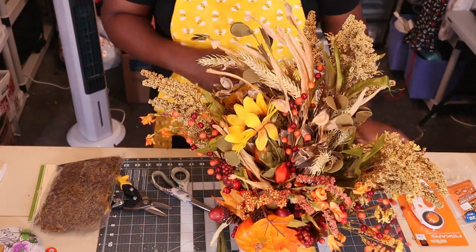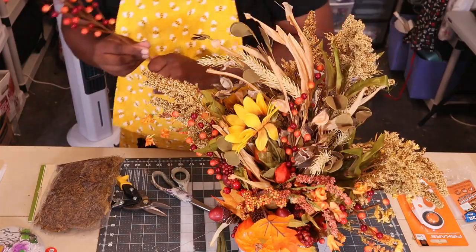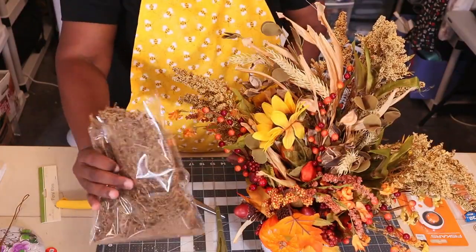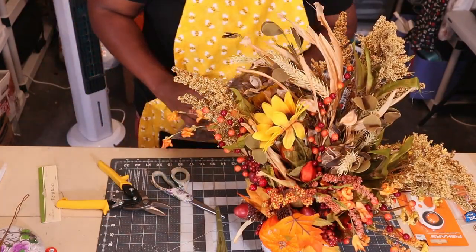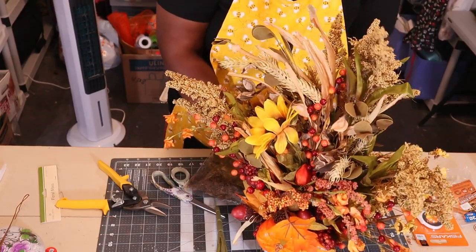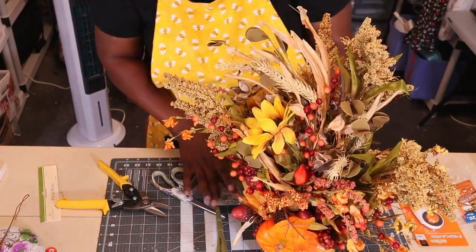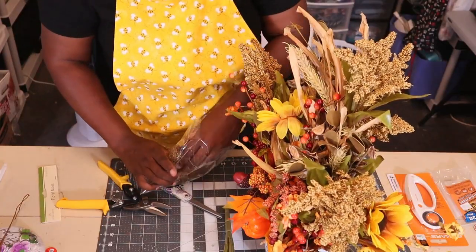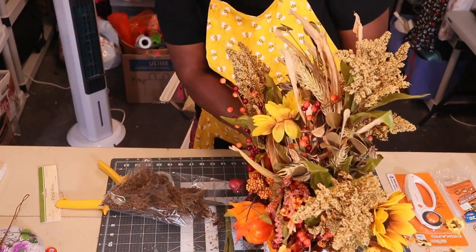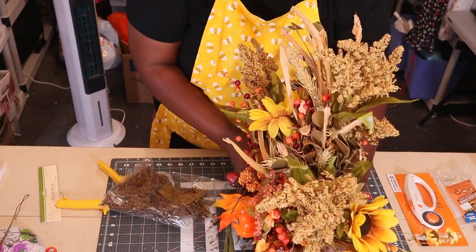The last thing I'm going to do is add some of the moss to the base as a filler. This is very messy, but this is all you need to fill in any showing of the foam.